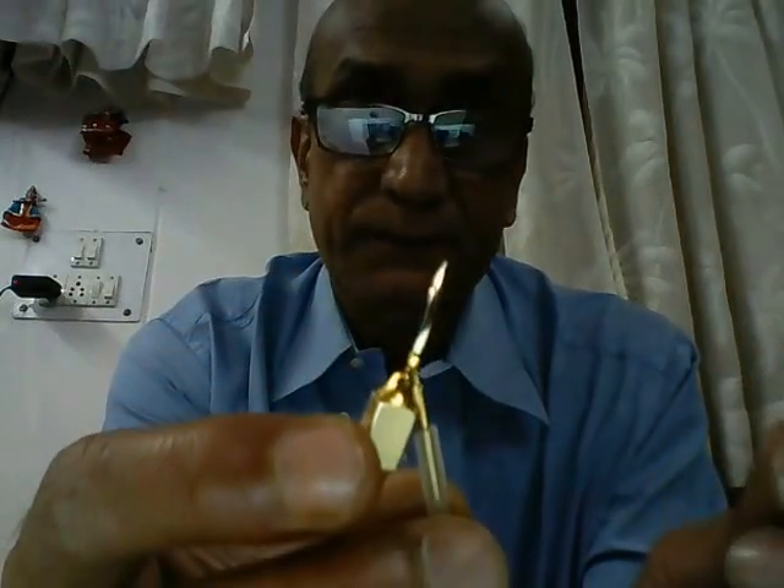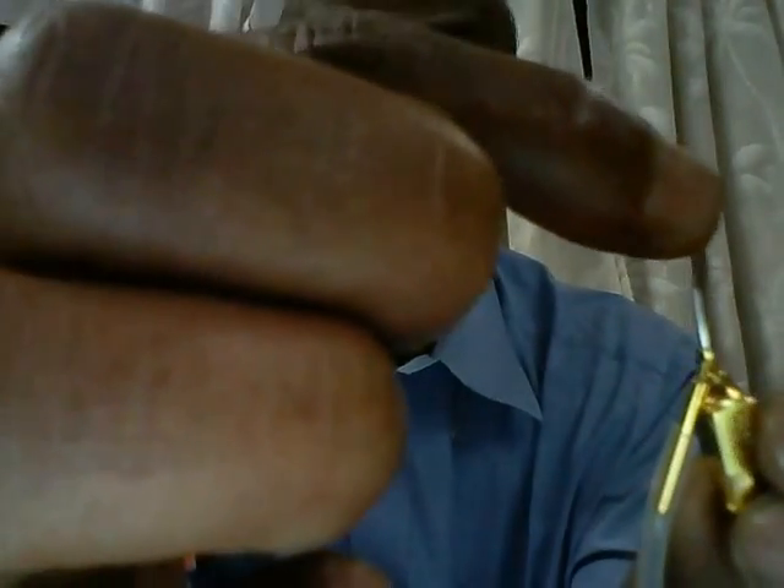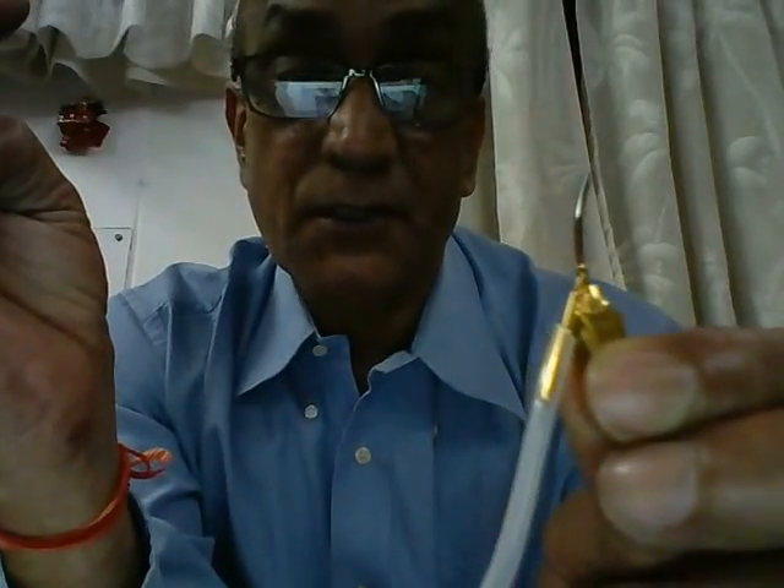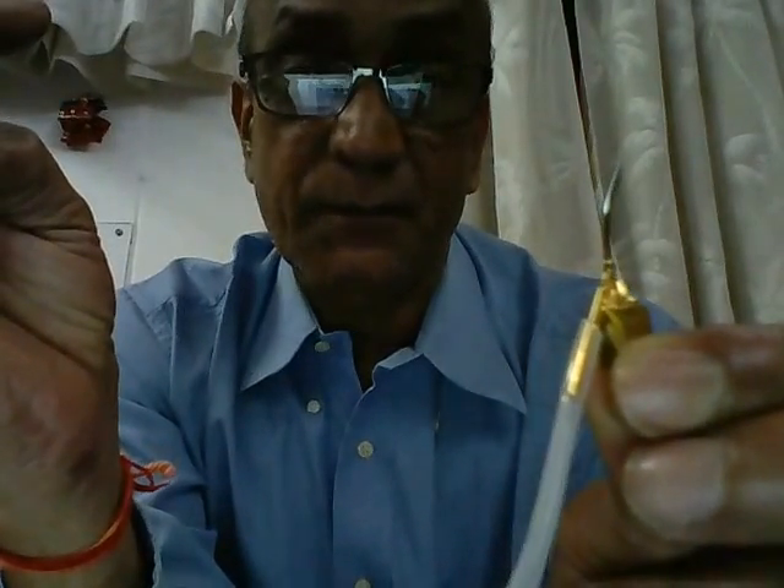If you take a look at this tip here, you will find that there is a small opening right at the tip — this is known as the anterior port. There's another opening on the side here, this is known as the side port. The anterior port is always meant for suction or aspiration from the anterior chamber, and the side port is always meant for irrigating the anterior chamber.